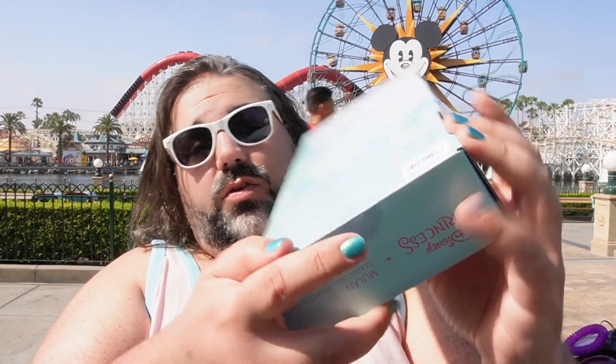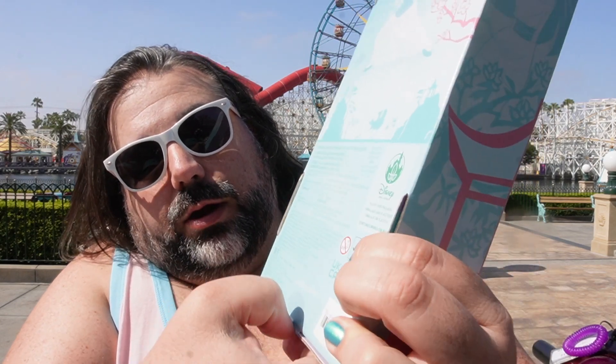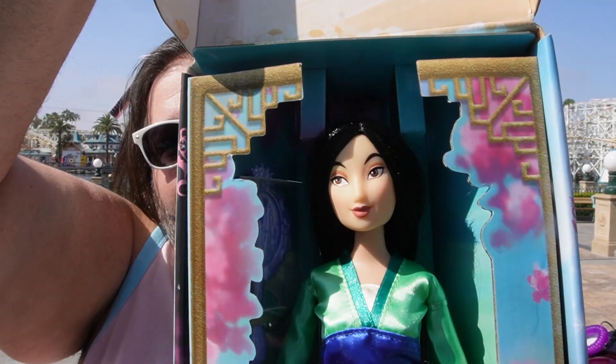What I like about these boxes is even though they are plastic-free and you can't see the doll beforehand, it is extremely easy to open. They're only being held closed by this little sticker right here. I've always been able to just use my thumbnail to break that little sticker, and then you're able to open it, lift up the flap, and there you can see your doll.